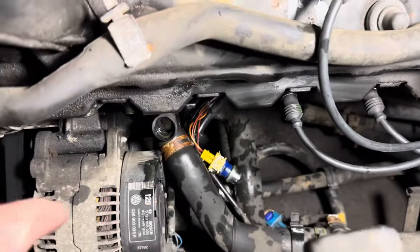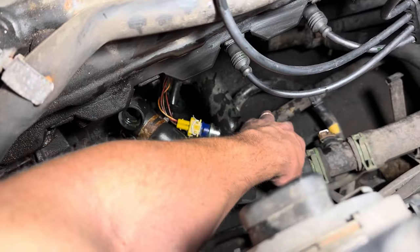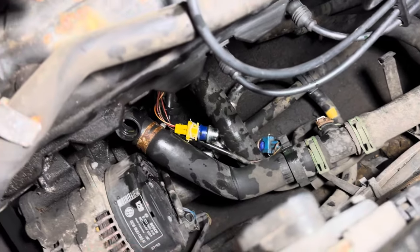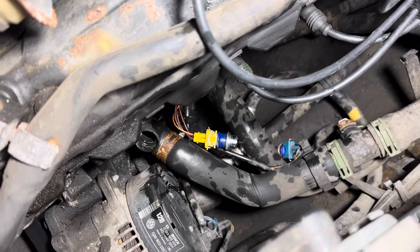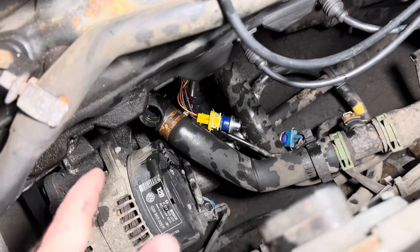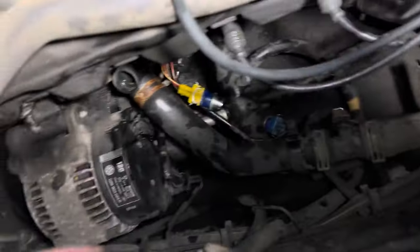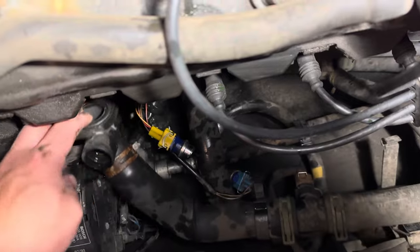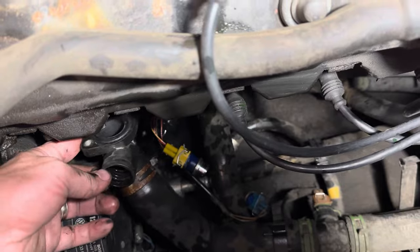Once you get in there, there are only two sensors. The blue one is on the top and the yellow one is on the bottom. They're each secured by their own small clip — you just pull the clip out and the sensor wiggles free. Be careful not to damage the sensors when removing them. Then once you have the two little bolts out, that's just the hose clamp that is in the way. So it's a pretty easy job.